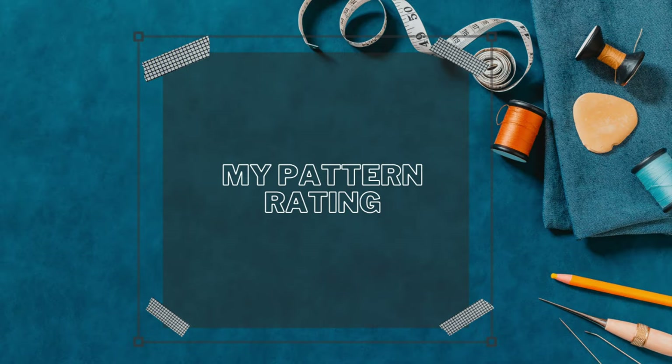For my pattern rating I'm giving this a five out of five. First, it was easy to put together and came together very well. Second, it's only five pattern pieces and I love something quick and easy. Third, the instructions are straightforward — I didn't have to guess at all. The only addition I made was the side seam pockets; to add those, start half an inch below your waist and that's where the pocket begins.